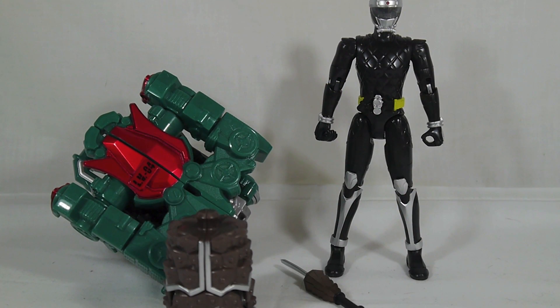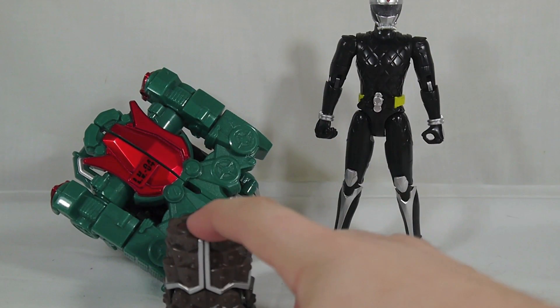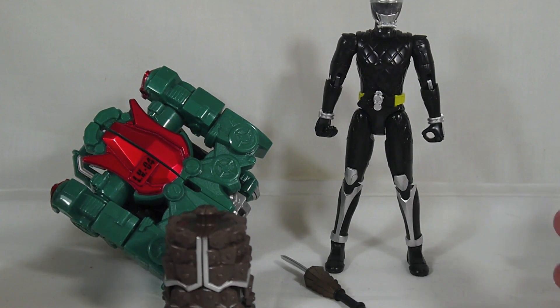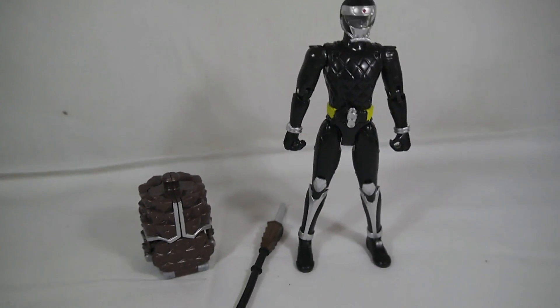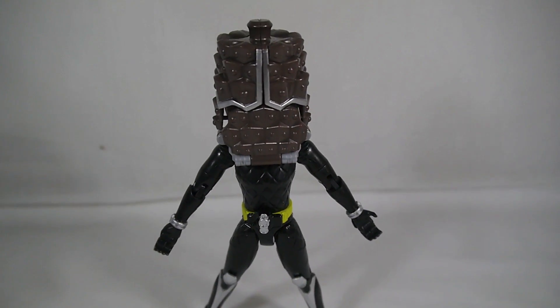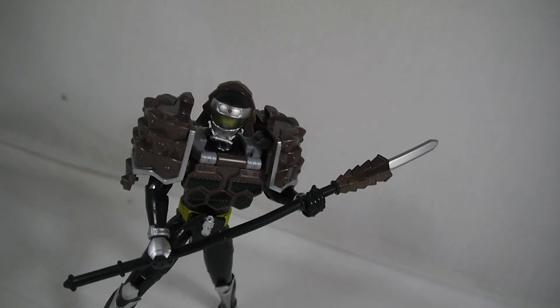Arms Change Kurokage is a great addition to the line. Not only are you getting a new base figure to play around with, you're getting a new set of arms to attach to any of the Arms Change figures, plus a really cool lock vehicle. So if you've only been collecting the Arms Change line and not the lock vehicle line, you already have the dandelion — so what's one more to the collection? You might as well hunt down the bikes too while you're at it. Good old Bandai and their money making.